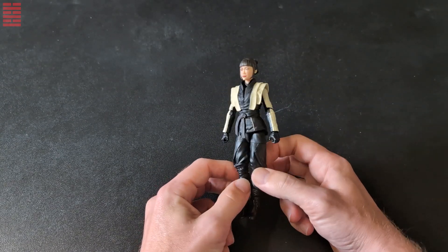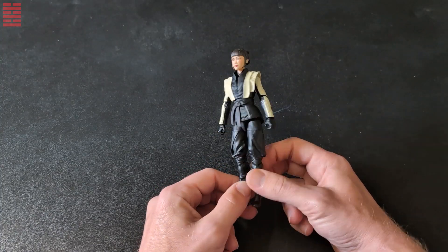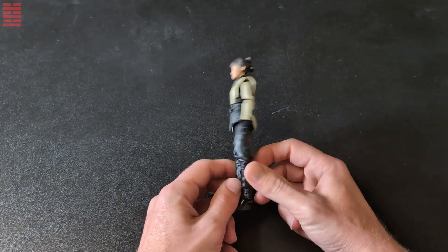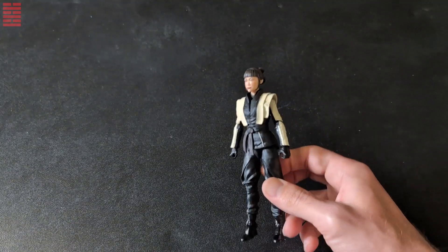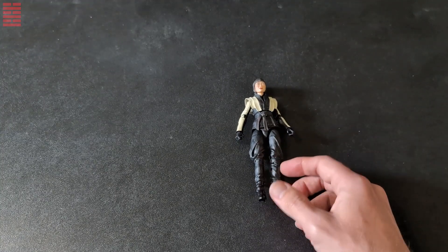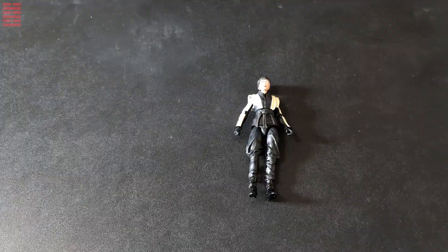There we go — Akiko. Like I said, I wouldn't have paid the original retail of probably $19.99, but at five bucks, why not? You could always use her as fodder as well if you need some female components. But there we go — Akiko from Snake Eyes Origins. Like, comment, subscribe — JJ out.